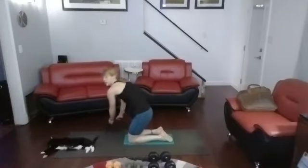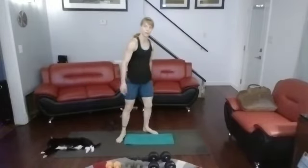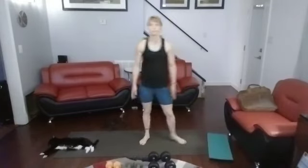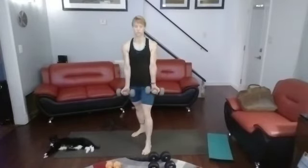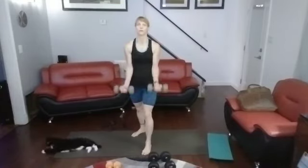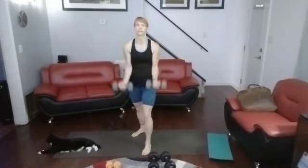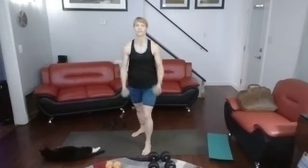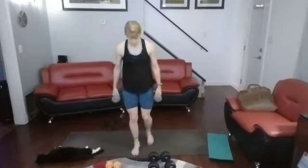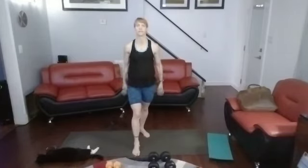All right, I'm back. It's going to be bicep hammer curls — I'll do 10 regular curls, flip it, then 10 hammer curls. Using the 10 pounders. 3, 2, 1. 1, 2, 3, 4, 5, 6, 7, 8, 9, 10. Now into hammer curls for 10 — 3, 2, 1. 1, 2, 3, 4, 5, 6, 7, 8, 9, 10.